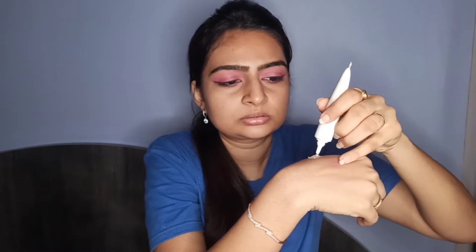My moisturizer is well absorbed now and the next step would be to apply a glowy primer or a strobe cream, but I don't have such a primer. So what I'm going to do is mix my hydrating primer with my liquid highlighter — just one pump of primer and two drops of liquid highlighter — mix it up and apply it on my skin. My skin is looking glowy and dewy as though I've applied a strobe cream.